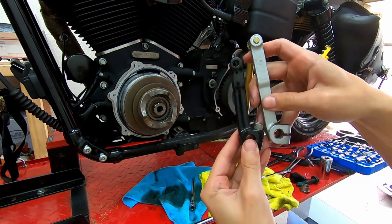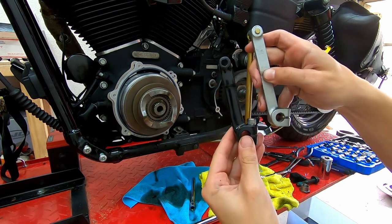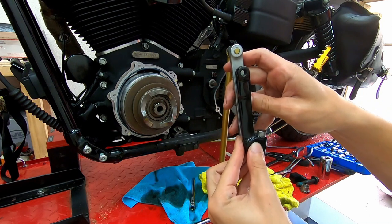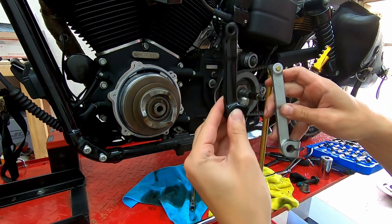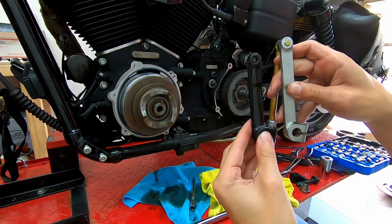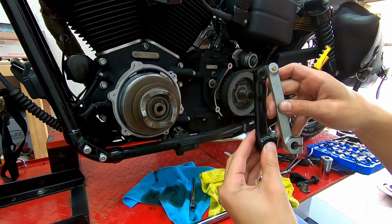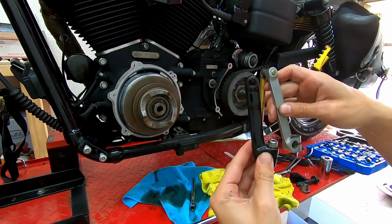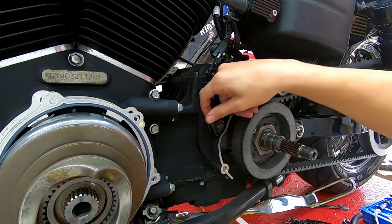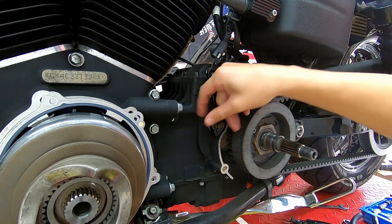With the inner primary off, you can see the difference between the forward control shifter arm and the mid control shifter arm — it's about an inch taller. That's why you need to get a new one; otherwise your shift linkage will look weird and not function correctly. Make sure you use thread lock and torque down the allen key when installing the new arm.